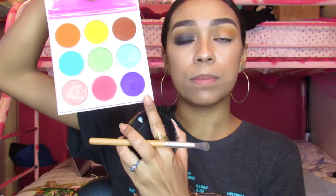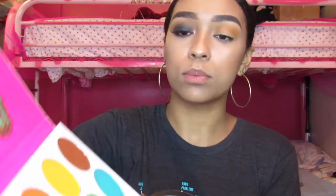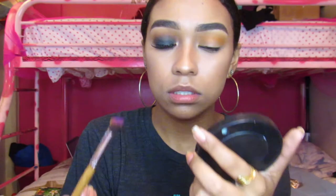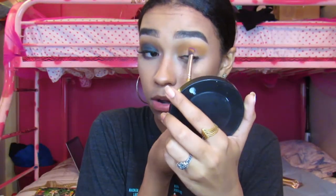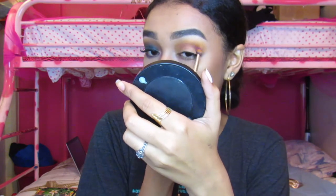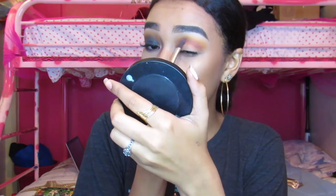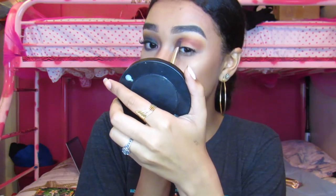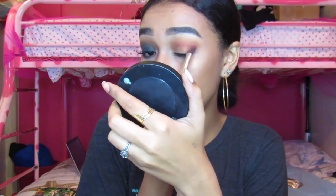Now I'm going to use the purple shade from the Zulu palette as well, putting it on the same angled fluffy brush. I just put a little on the tip because I'm going to focus this on my crease area. It looks kind of harsh now, but that's why we blend — it just darkens up the look a bit more.